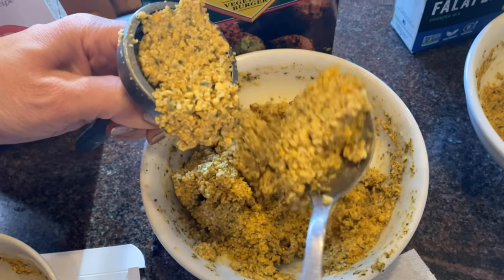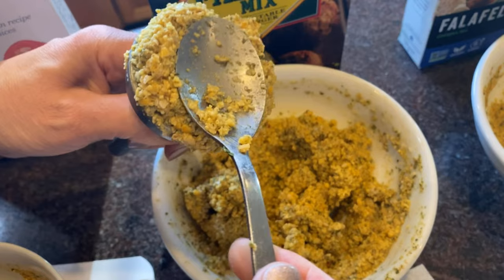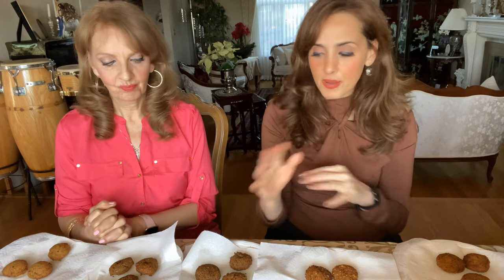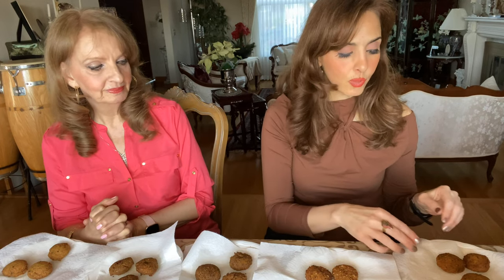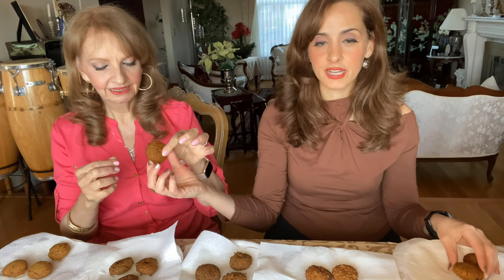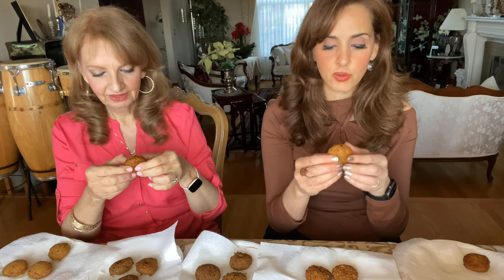We used a falafel maker — those little gadgets. I'll put a link in the description for one so it's easy. If you don't have it, you can still roll it by hand and drop it in. We are going to play falafel surprise today — I mixed up all the brands so we don't know what we're going to try, and I put the brands underneath each plate. We'll tell you about taste and texture.